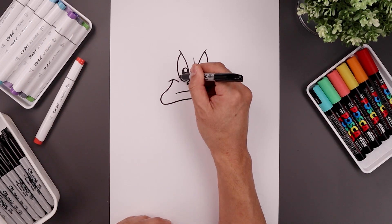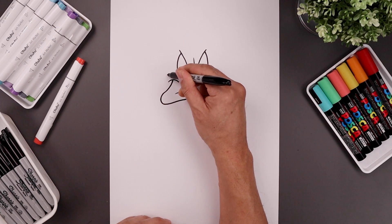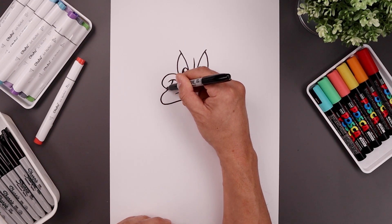Let's draw the outside of the cheeks, starting from the side of the eye, we're going to go up around that bracket and just tuck that in towards the side for the beak.